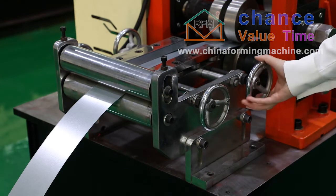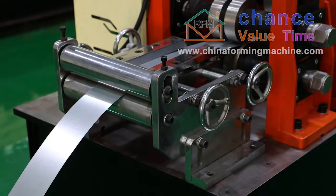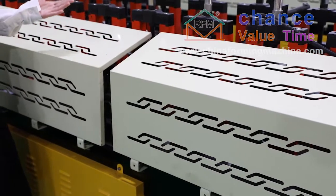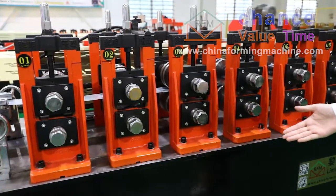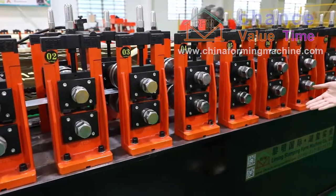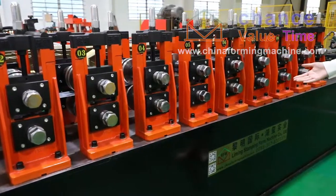The raw material in the machine operation should not run off the screens. New technology is used to make the protective cover more beautiful and practical. The roller stand adopts cast steel material, which is of high stability and convenient for adjustment in the production process.